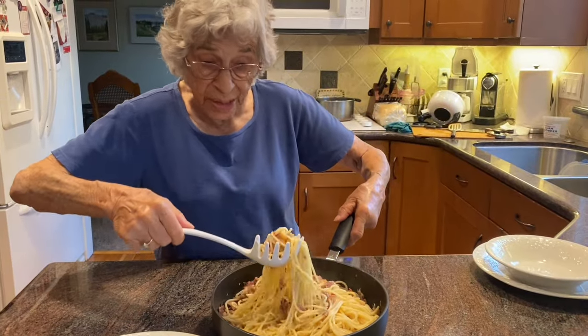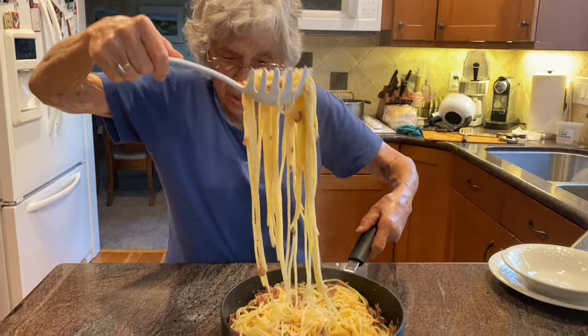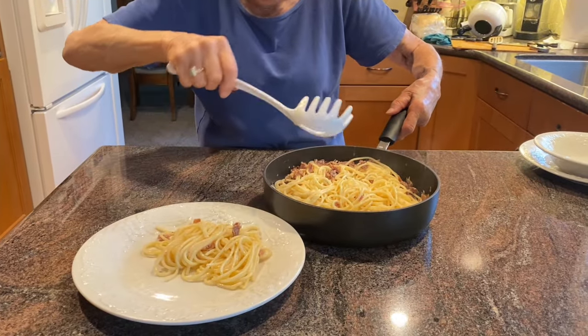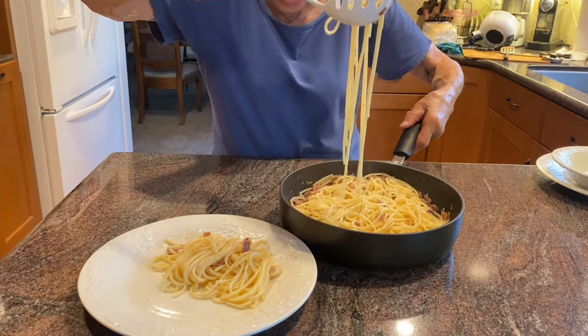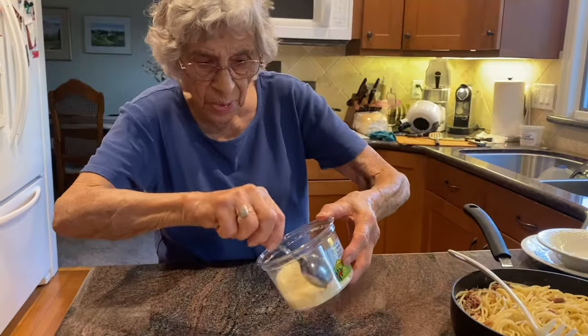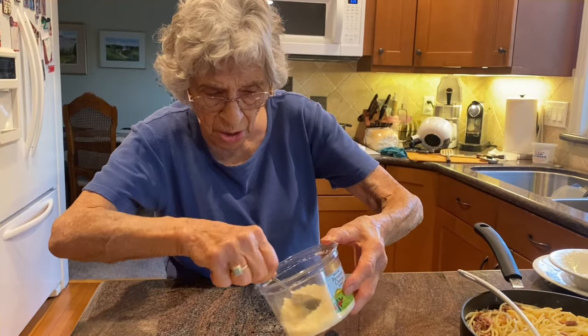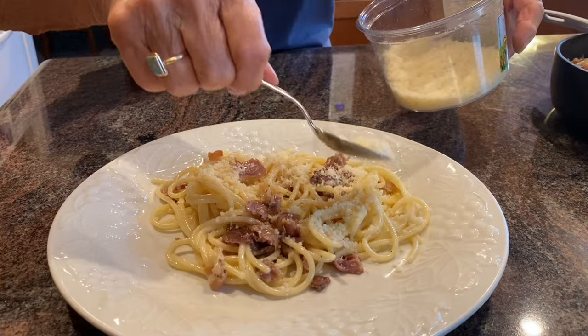It's ready for us to eat, so I'll dish some out. And I want to put a little more prosciutto on top of this and parmesan cheese. We'll put a little parmesan cheese on here. The lucky person can start eating their dinner now.